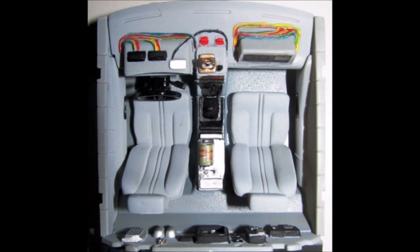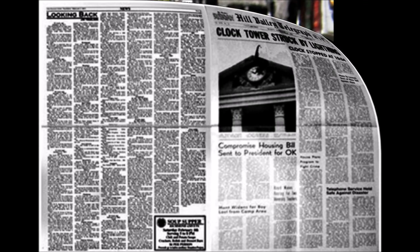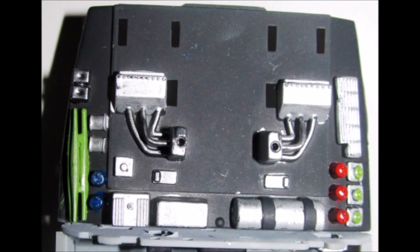Now we can finish installing the interior parts. Add the dashboard in place and install the rear panel. Then snap the door panels to the dash floor and rear panel. Just for fun I found a scale copy of the Hill Valley Telegraph newspaper with the clock tower story from the movie. I sized it as needed and printed it out on some regular paper, I'll fold it up and glue it onto the seat for a little detail. Detail paint the rear panel however you see fit, there's a lot of references online. I just did a simplified version using some silver and red, blue and green.